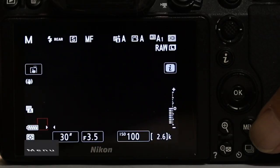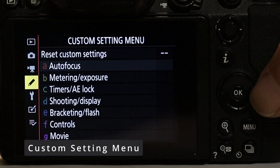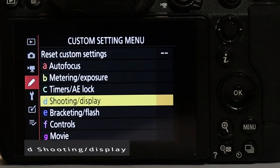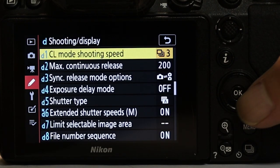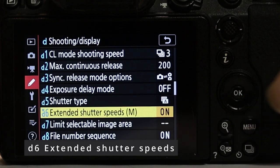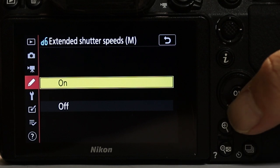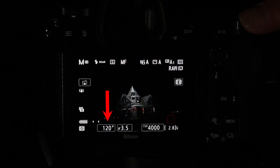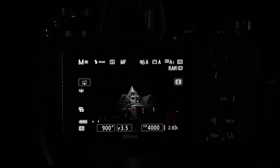So let's go into our menu button. This time we're going to choose the Custom Settings menu, then choose Shooting and Display. If you have the firmware update, you're going to see an option called Extended Shutter Speeds. Scroll down and hit the OK button — we want to make sure this feature is turned on. Now touch your shutter button to get back to the main screen. Now when you play with your back command dial, you can go beyond 30 seconds — there's 60 seconds, 90 seconds, all the way up to 15 minutes.